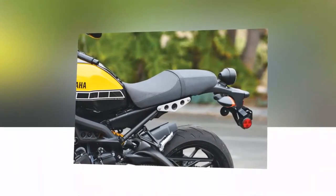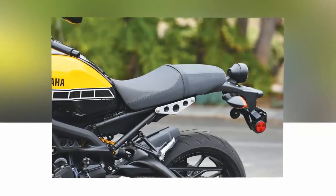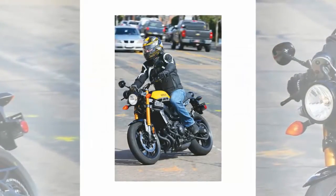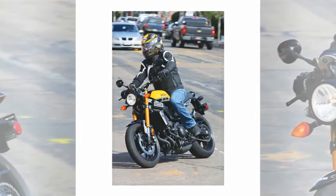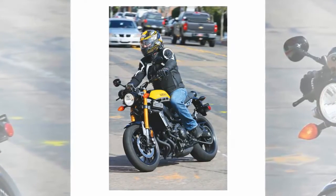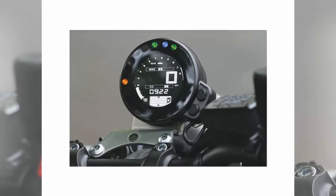While the XSR900's chassis and engine are purely 21st century, they are matched with period-styling detail cues such as the round headlight, taillight, and speedometer — though, curiously, not the mirrors. The fuel tank covers are your choice of authentic hand-buffed aluminum, which looks oddly plasticky, or the stirring yellow-slash-black 60th anniversary livery that evokes Kenny Roberts' life-threatening 1975 TZ750 dirt tracker. The photos tell you which treatment I prefer.